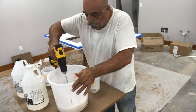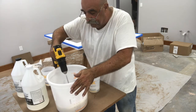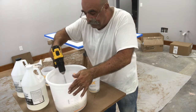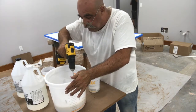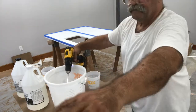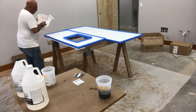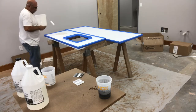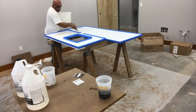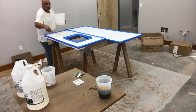Let's mix it up some more — everything needs to be consistent. You need to mix it a good three to four minutes, possibly five. Now we're going to pour it and start to spread it out. I didn't just dump a whole lot down; I want to spread it out a little.